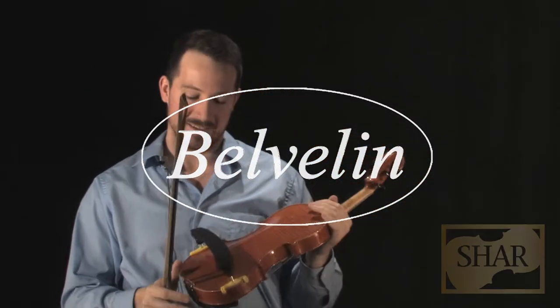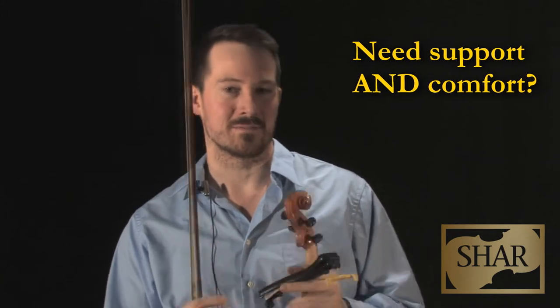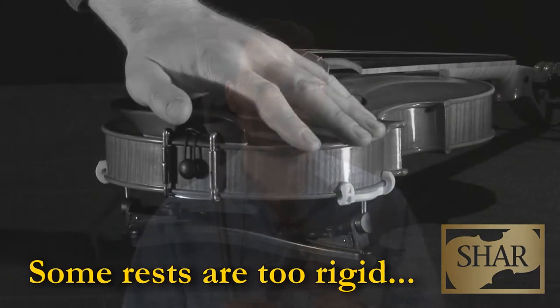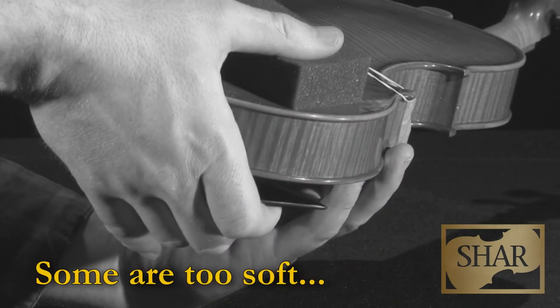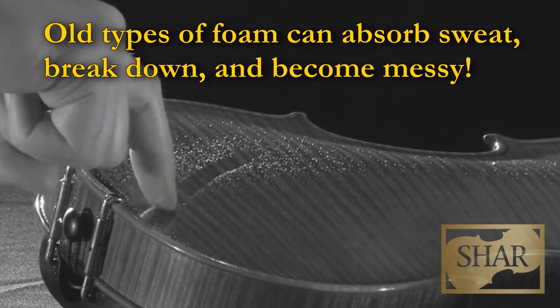Do you ever find that clip-on shoulder rests, like this generic one, are a little too confining? Maybe too bulky. But foam shoulder rests are just so soft, they seem not to support at all. And they can be messy.